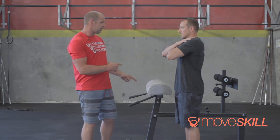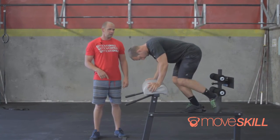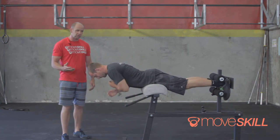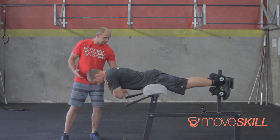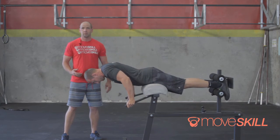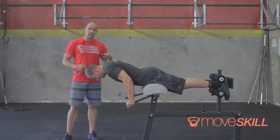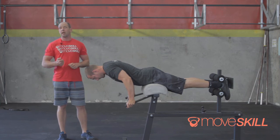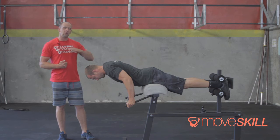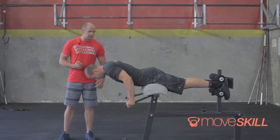Now we're going to get him on the GHD. The Biering-Sørensen test itself consists of being able to hold this position. He'll start by putting his hands on the edge of the machine to support his weight. I'm going to have a timer and run it from the time he lets go. We're looking at how long he can hold this position without excessively arching his back.